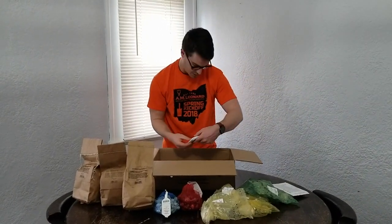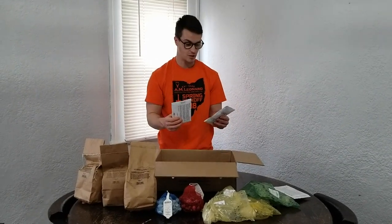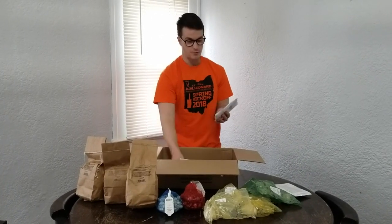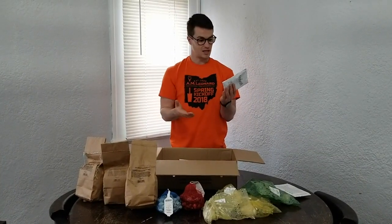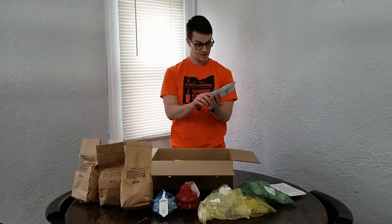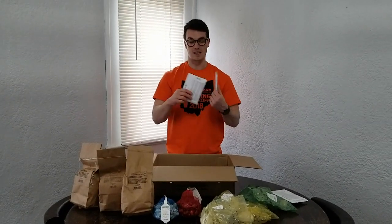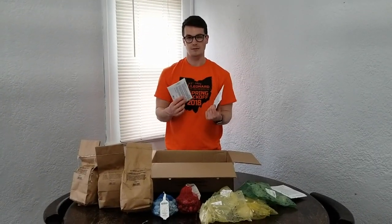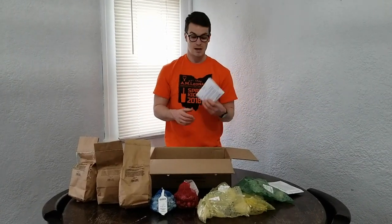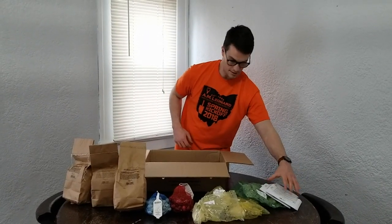Moving on to the other big ones — we've got some bush beans. This variety is called the Hulk, so those are huge. They have really long strands of beans on them. I think they get about seven to nine inch pods, so we'll just snap those in half, which is typically what people do with bush beans. We've got a lot of people that requested green beans, so that would be a great addition as well.